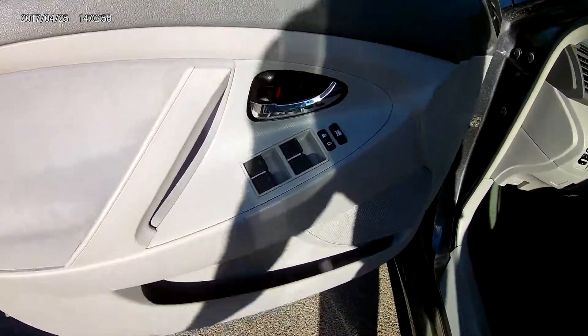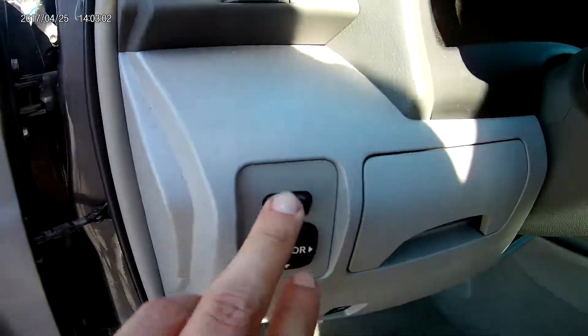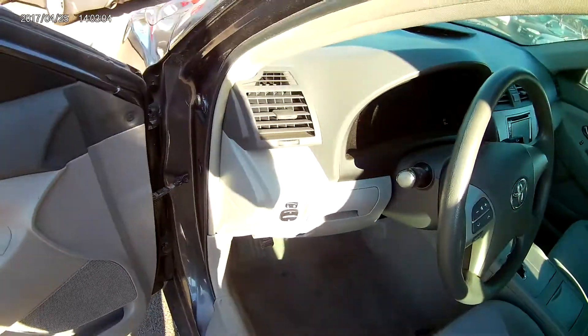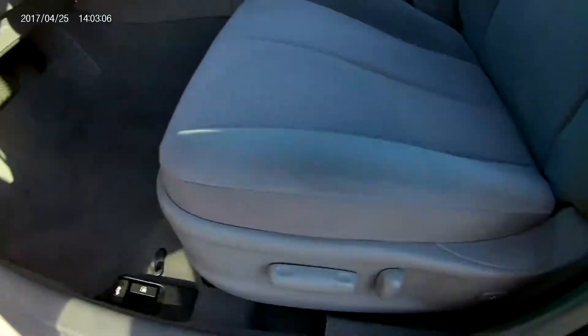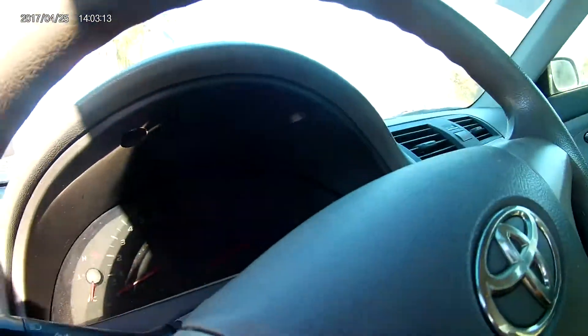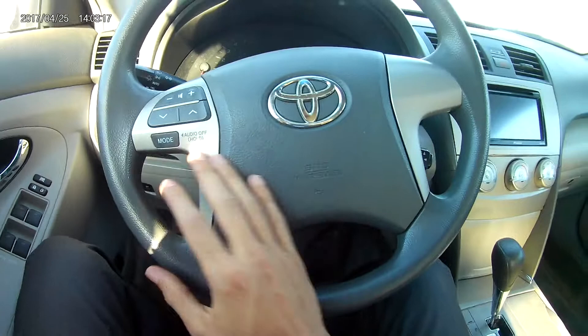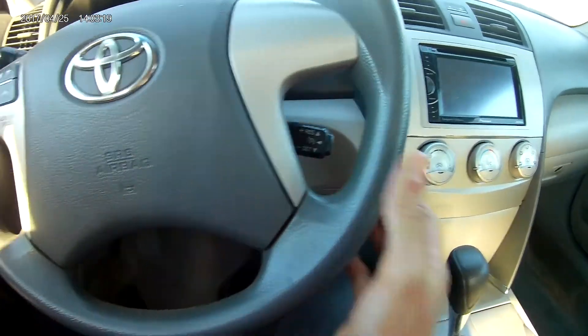On the door you have your power features — power windows, power locks, and power mirrors. The vehicle also comes with power seats.